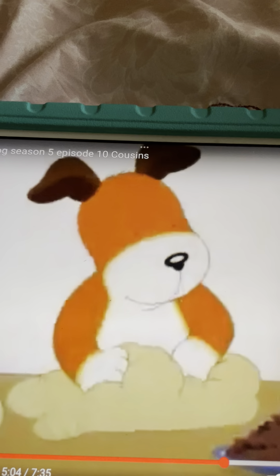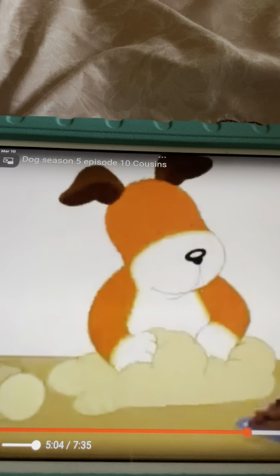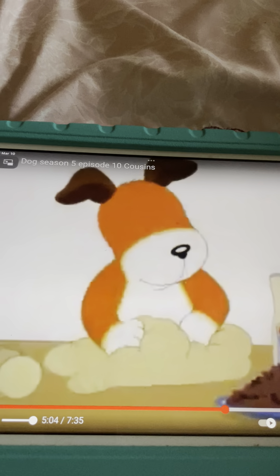It's been busy for you! How's it been a busy week for you so far? Good!